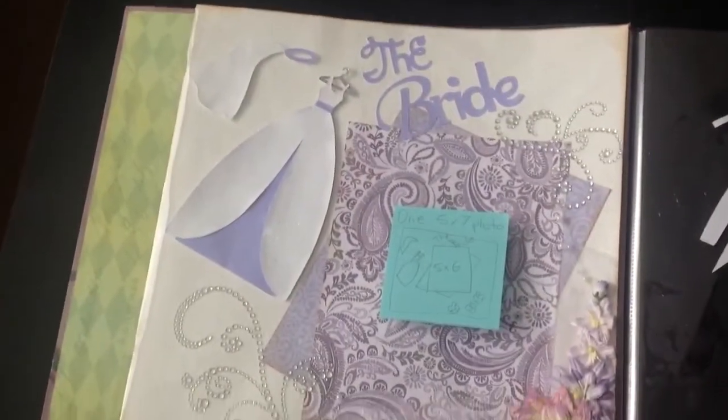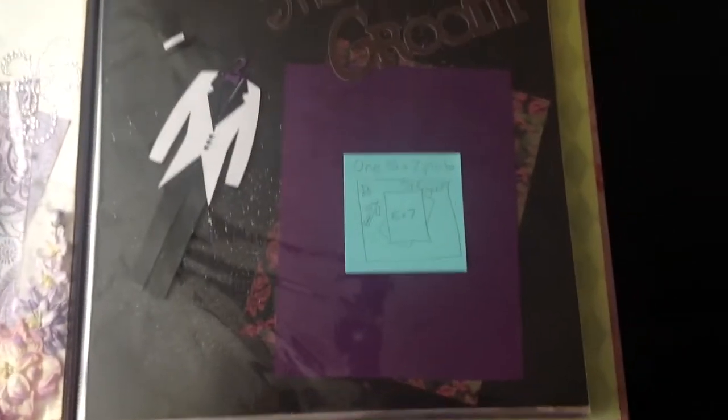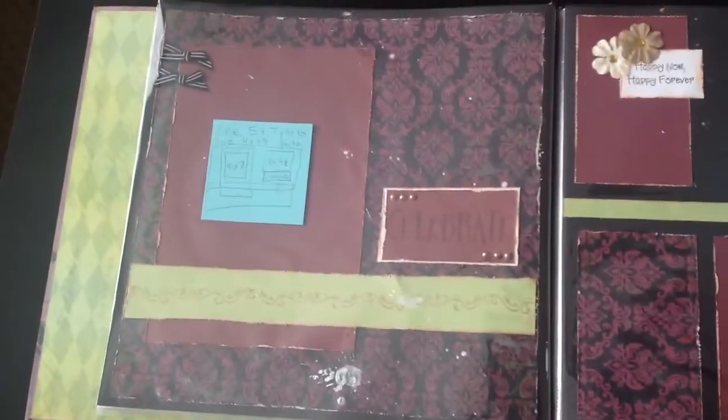This one is my bride page. And groom. This is the groomsmen page — a two page layout.